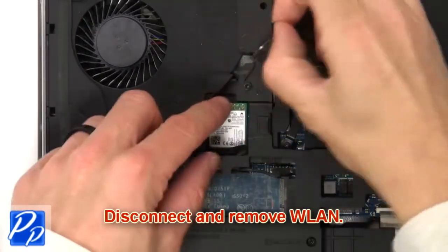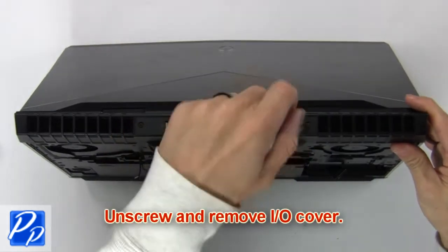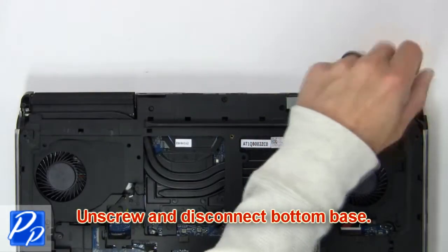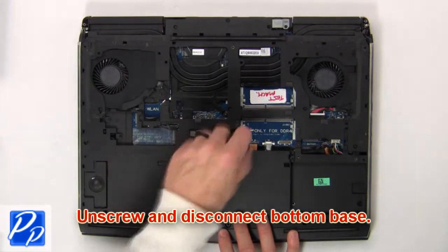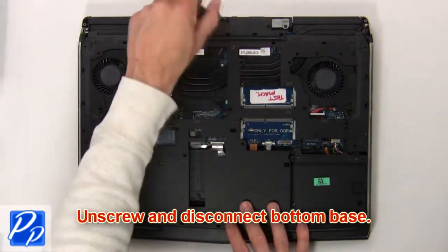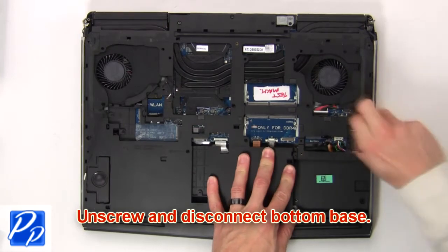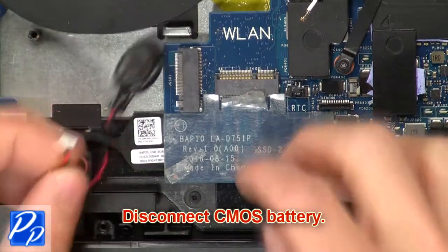Then disconnect and remove the wireless card. Now unscrew and remove the input output cover. Then unscrew and disconnect the bottom base. Now disconnect the CMOS battery.